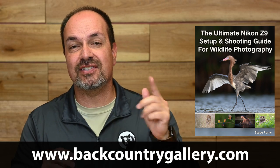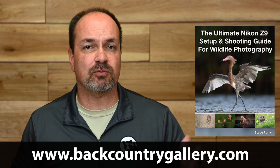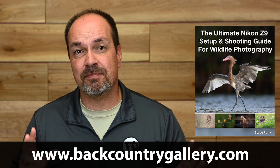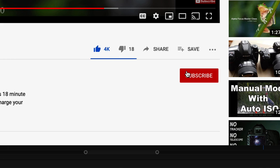Remember to take a peek at that Z9 setup guide I mentioned earlier — if you want to get the most from your Z9 setup, this book is the way to go, and it's already helped a ton of people. Also, make sure you stop by the site and sign up for my free email newsletter so you never miss a video, article, or announcement. As always, I'd love it if you'd like, subscribe, and get notified. Thanks so much for watching. Have a great day.